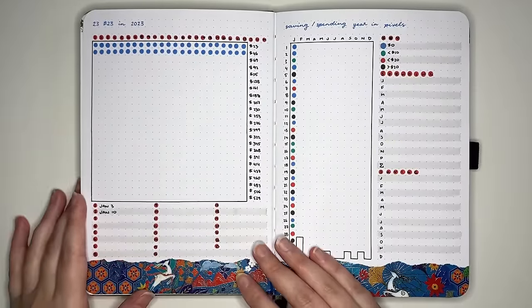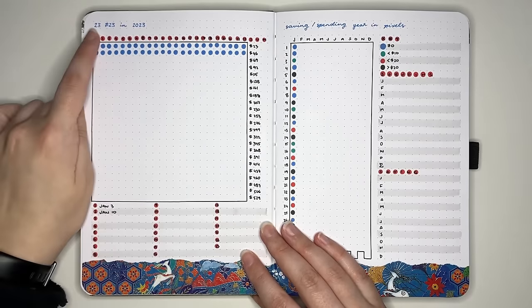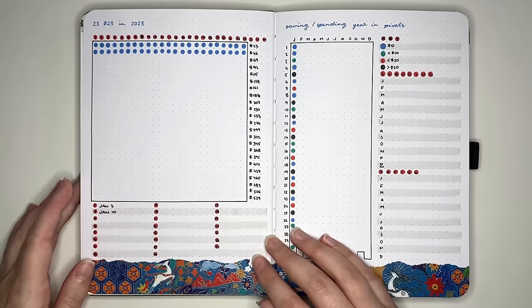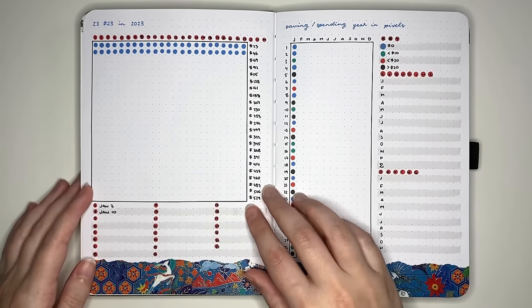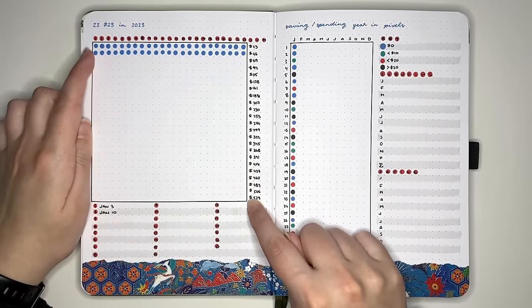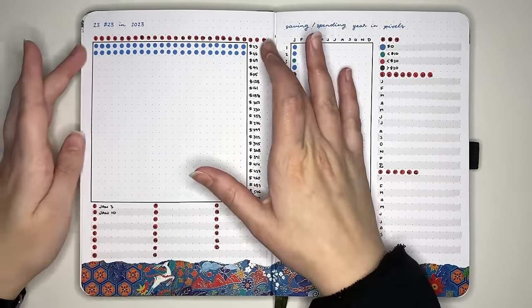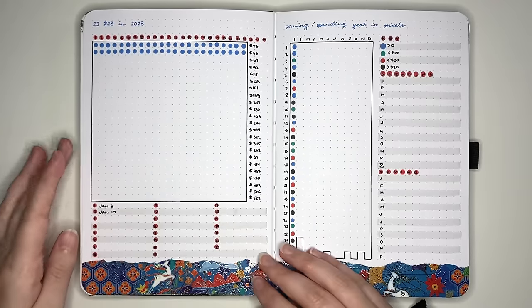A type of goal a lot of people have is related to either saving more or spending less. I find that the right layout in your bullet journal can have a very big impact on whether you achieve something. So our next lot of ideas are 12 different savings or spending less challenges. The first one is a version of the 23 23s in 2023 — 23 times that you saved $23 in 2023 — leaving you with $529 saved. The tracker is 23 boxes across and 23 boxes tall; each time you save a dollar, put a dot in the relevant box.